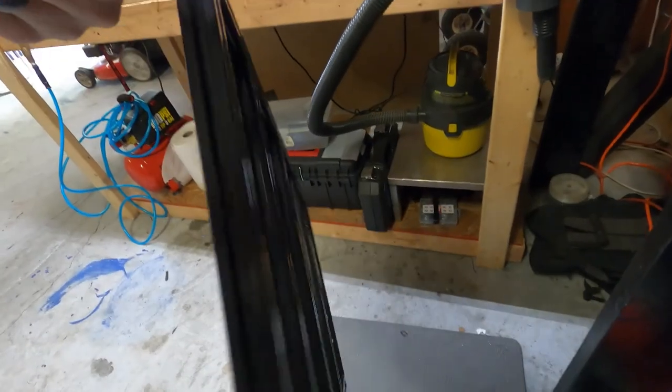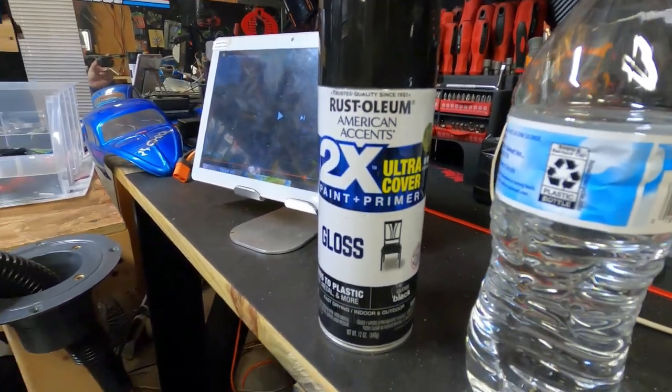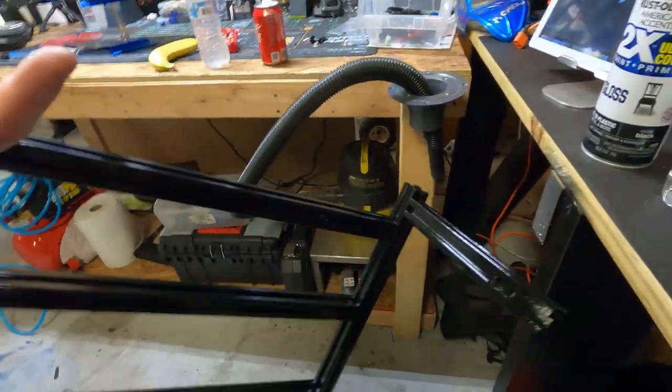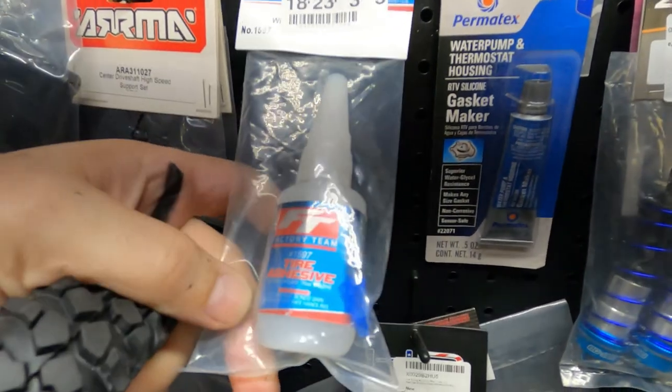I went ahead and painted it. It looks great — I used a nice gloss black. It's expensive paint but it does an outstanding job. Look at that, it looks good. This is going to look real nice once it dries.